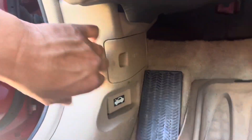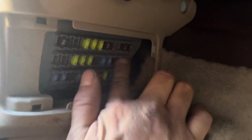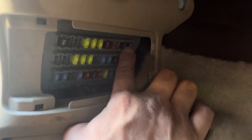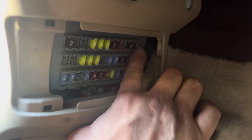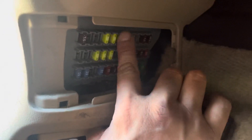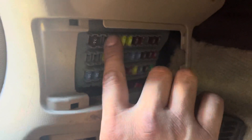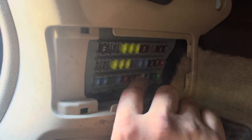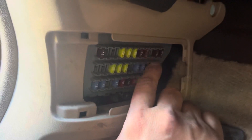Coming over here to the kick panel — pop this out and look down here. There were a bunch of fuses missing. I noticed these two had a gap so I fixed them because they were supposed to be side by side, then I realized there was a fuse missing here too. I fixed that fuse as well. I was going to advise the client to put more fuses in here, preferably the LED type — I'll talk to him and let him know what he wants to do.